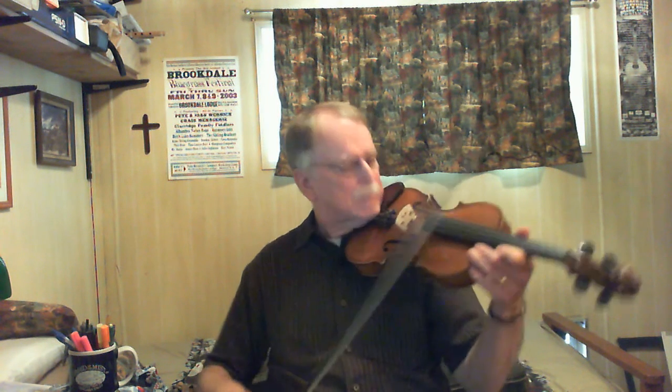It's not too hard. The A part has kind of long calls and answers, but I'll try and break them up so they're a little bit more understandable. It starts off like this, just runs up to the C from the G.